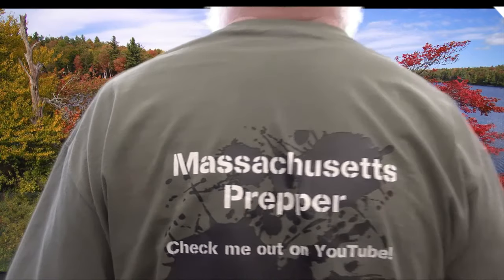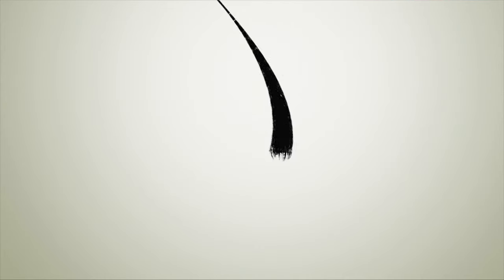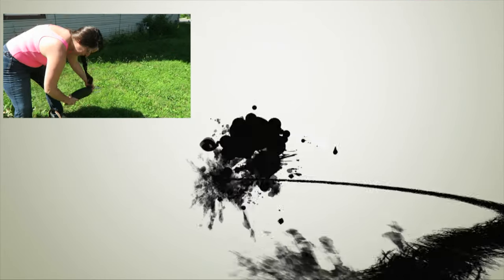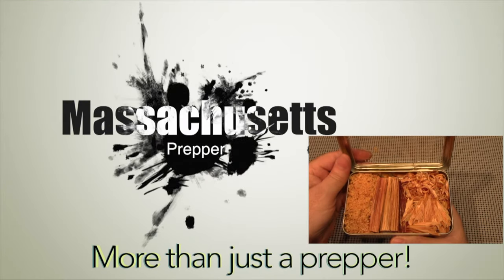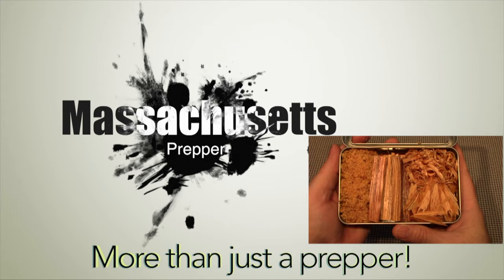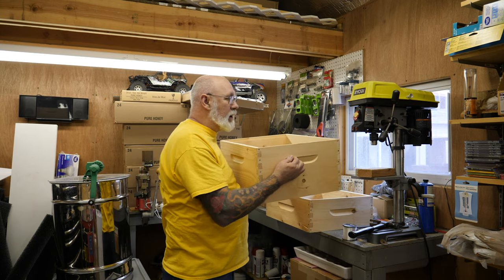Hey everybody, Massachusetts Prepper here. Today we're going to talk about boxes for your bees. We're going to talk about the two different types of boxes I use in my apiaries. The first one is your standard brood box.